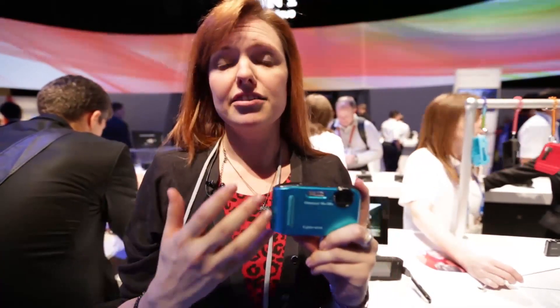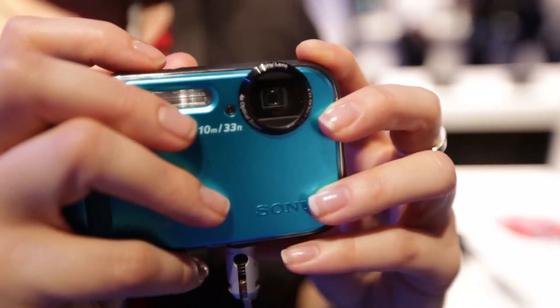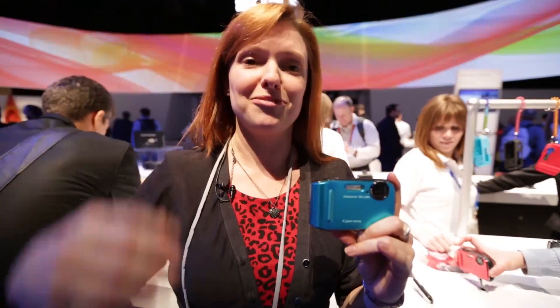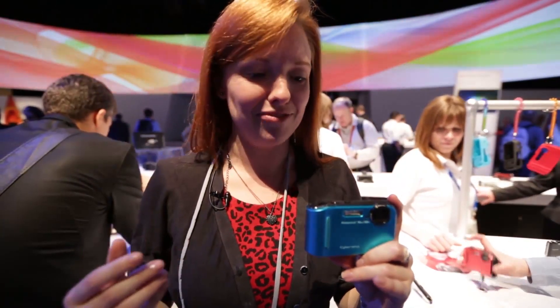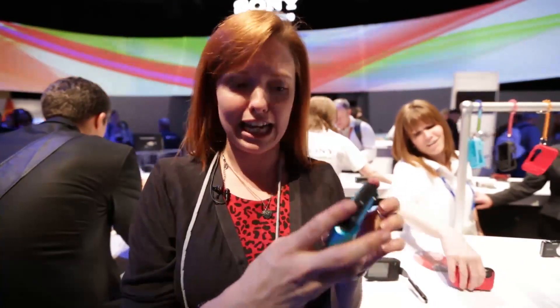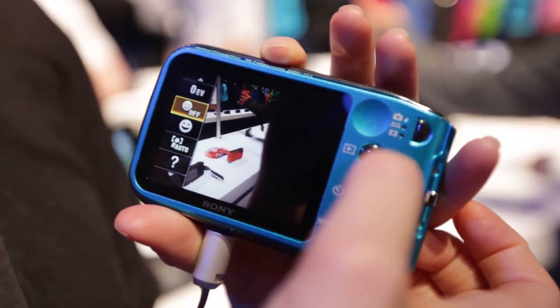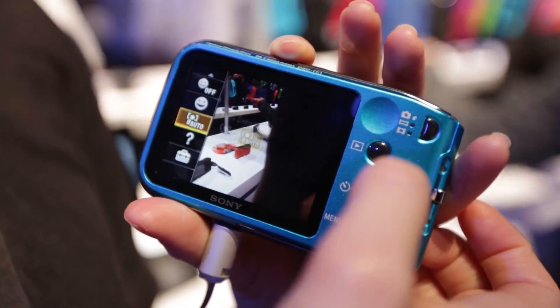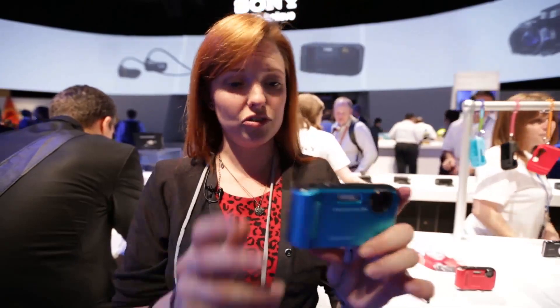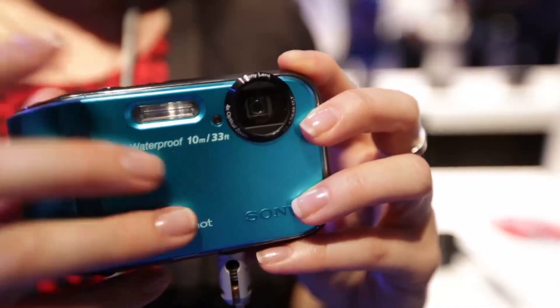This camera has a 16.1 megapixel resolution, which is fairly high, so you should be able to get fairly detailed shots. It might struggle in low light — that's something we won't know until we get it out of this bright environment and into our lab for testing. You've got quite a lot of menu options around the back, so you can choose from all sorts of settings — there's a panorama mode, macro shooting, and all sorts of effects, like picking out highlight colors or softening the way the shot looks.